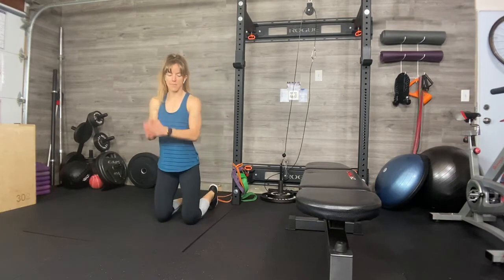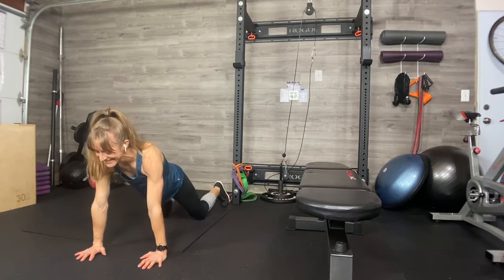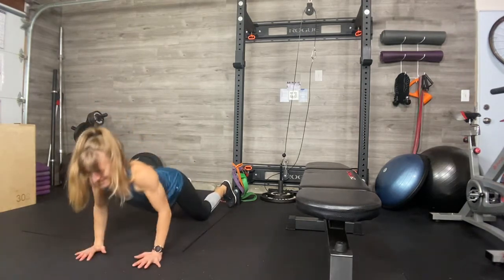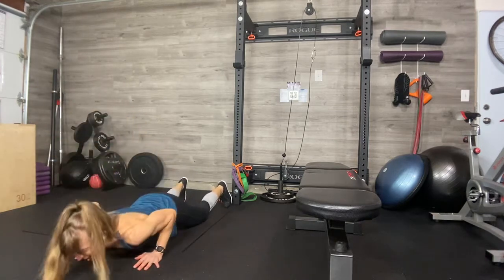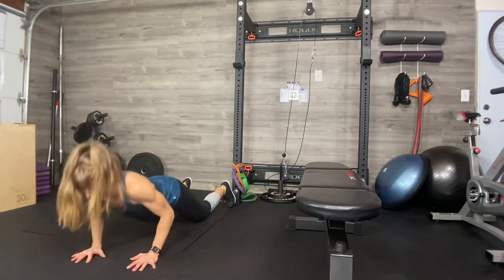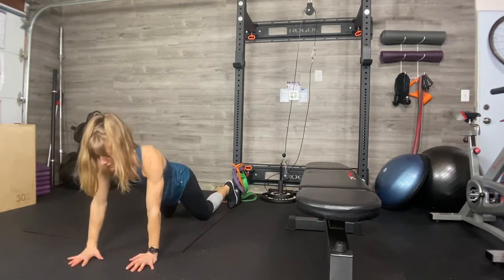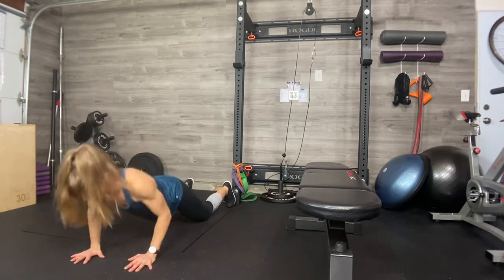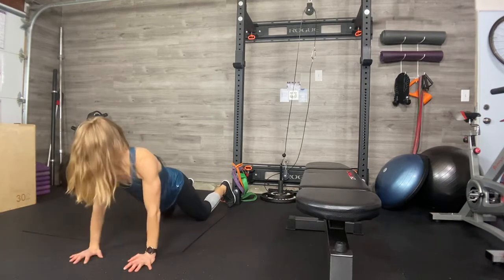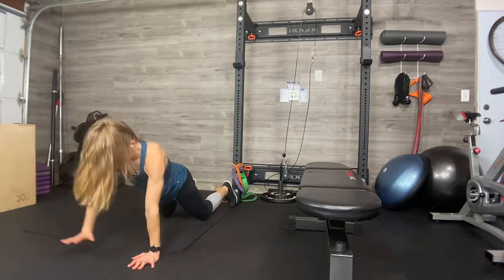Superman — ten more. Body wants to open, not going to let it. Arms, abs, chest, back — feel all of it, use all of it. Four more, you guys. Four, three.